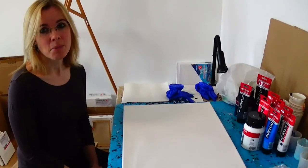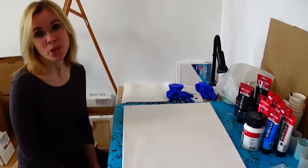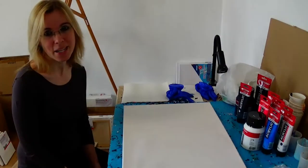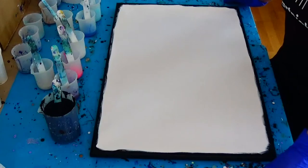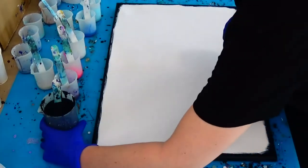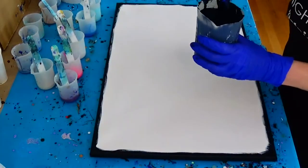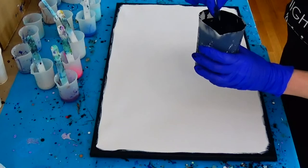Let's create something magic together — I am really excited how it will turn out, and I wish you a lot of fun. So let it flow. All my colors are mixed and my sides are covered, and now I will start to layer my background color — my mix of Prussian blue, oxide black and pearl grey.